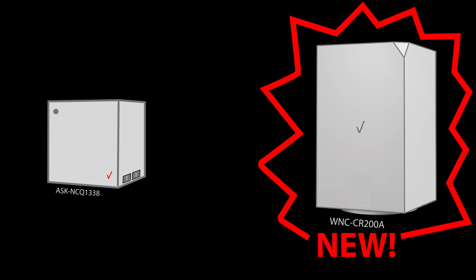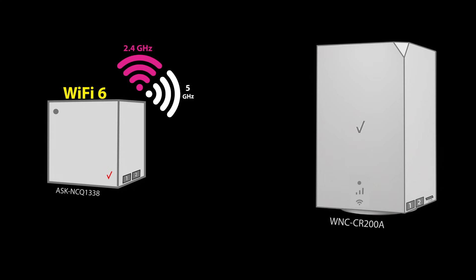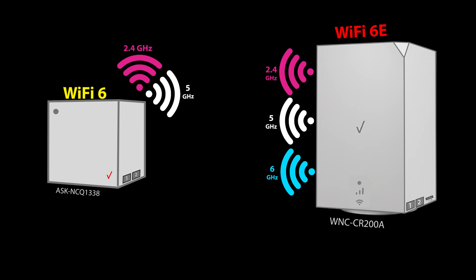The new modem is bigger compared to the older one. It has an LED status light, a 5G signal bar to show your connection strength, and a Wi-Fi status light. It also has two LAN ports and one USB-C port. The previous one was dual-band Wi-Fi 6, but this one, although also labeled Wi-Fi 6, seems to be Wi-Fi 6E because it is tri-band with the third band being 6 GHz — so it should be Wi-Fi 6E, not Wi-Fi 6.